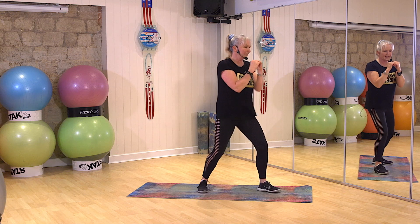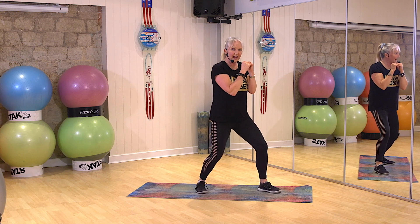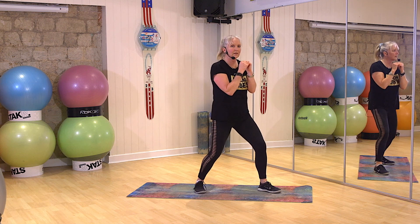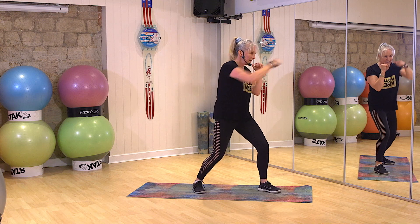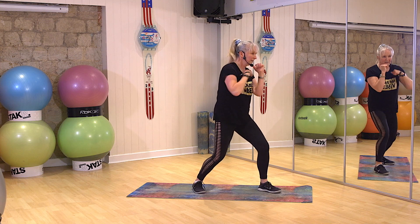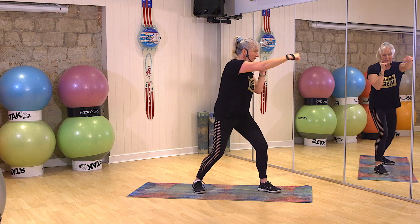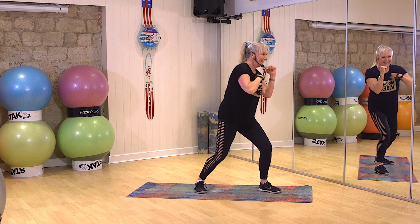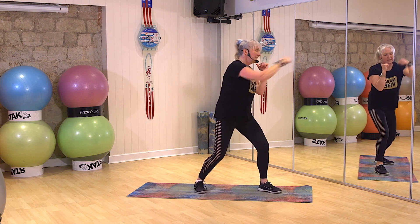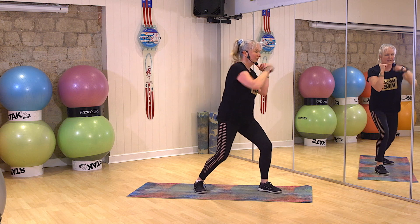Turn to your right. Tummy in. Take front arm in front of you. Jab. Three, two, one, go. One, two, one, go. Come on. Three, two, one. Stop.